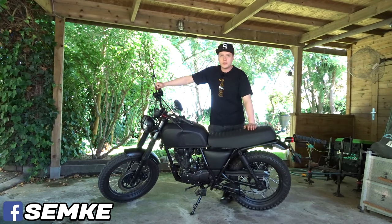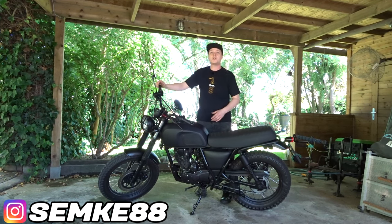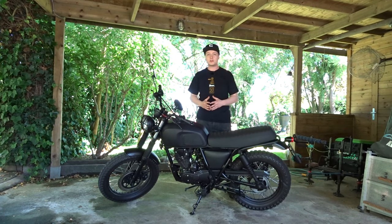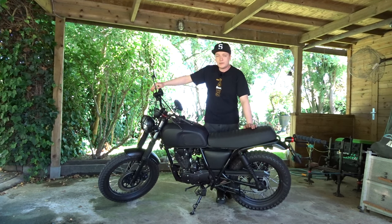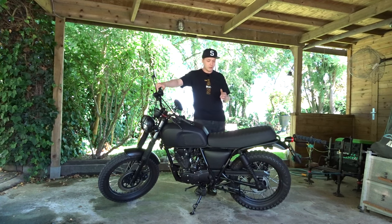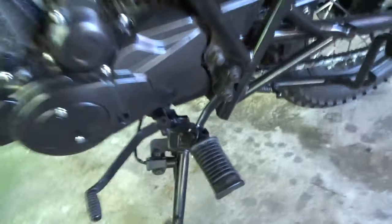What's up guys, welcome back to another video. Today we're gonna remove some safety features from our Brixton. Before we start, I just want to say this is a mod that you only want to do if you are an experienced rider. If you are a beginner rider, don't do this mod — this could seriously hurt yourself and your motorcycle. If you don't feel comfortable, don't do it. It's not safe at all.